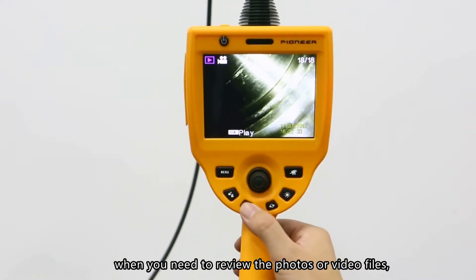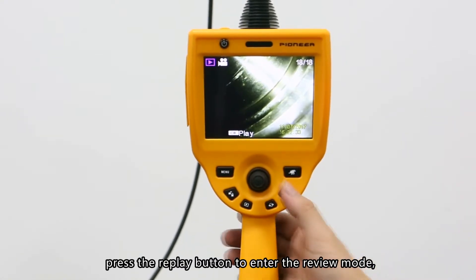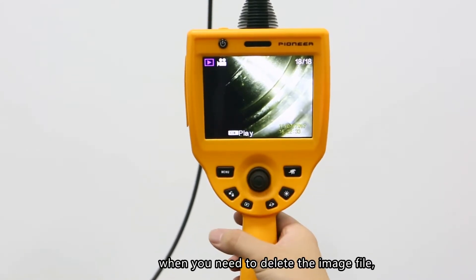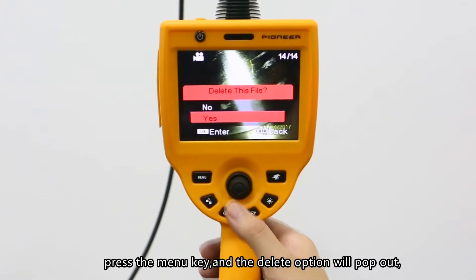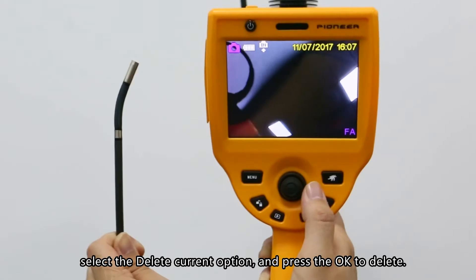Review button: To review photos or video files, press the replay button to enter review mode. Select the image file you need to review using the up or down button. To delete an image file, select the file you need to delete, press the menu key, and a delete option will pop up. Select the delete current option and press OK to delete.